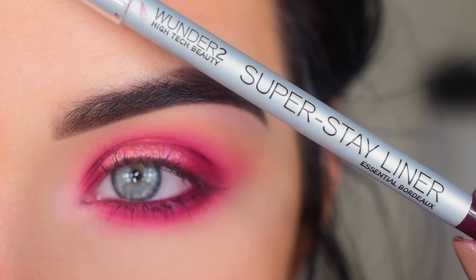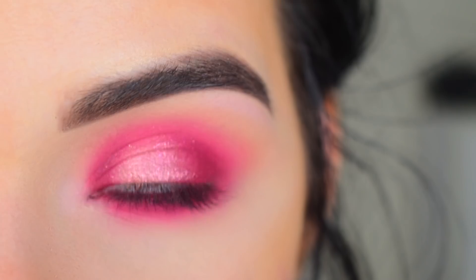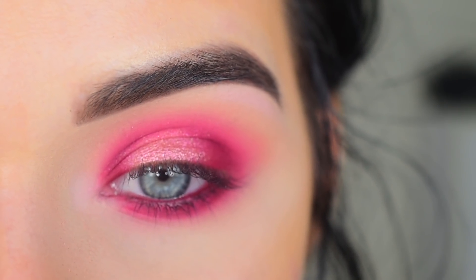I ran a little bit of this Wunder2 Super Stay Eyeliner in Essential Bordeaux on my waterline. I'm going to pop on some mascara and lashes and then we are all done.